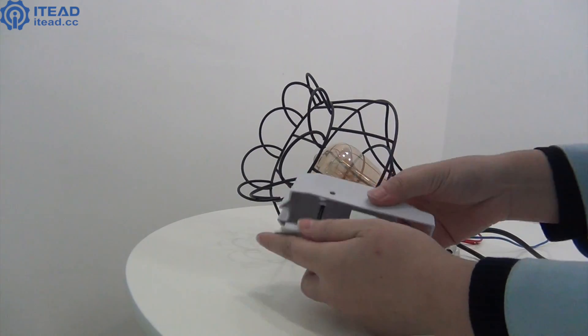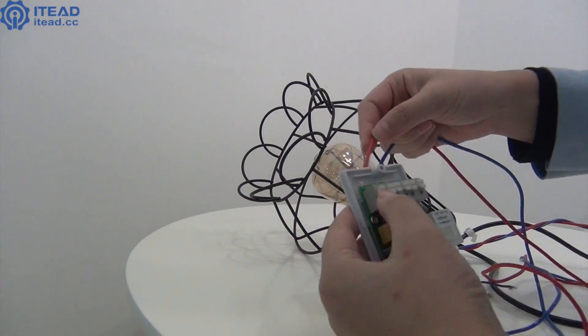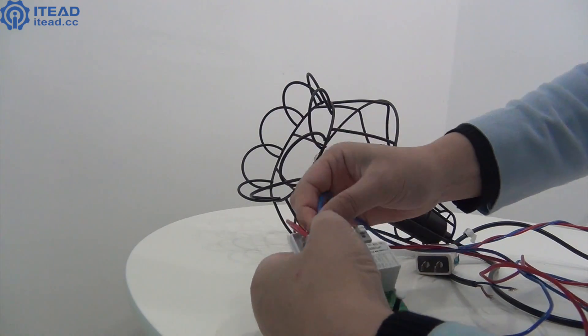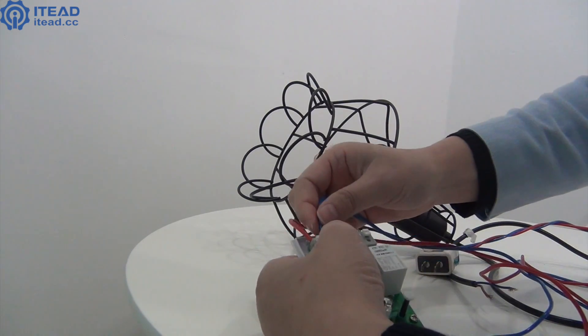I'll take a bulb for example. Connect the live wire of a power plug to the input live terminal of SonoffPOW, and connect the neutral wire of the power plug to the neutral terminal of it.